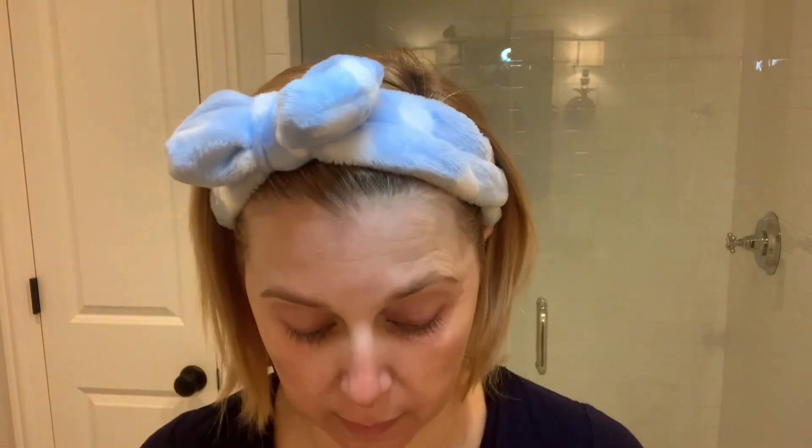For eyes at night, I like to use a retinol eye serum. I've been using this one from Colleen Rothschild — their Retinol Supreme Eye Serum. I do one small pump and lightly apply it around my eye area, even up above the eye. I find that retinol eye serums are the only ones I like to use at night because I want them to be doing something — turning over those cells while I sleep.